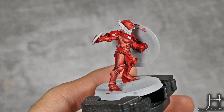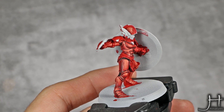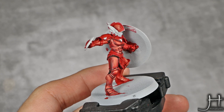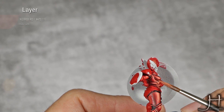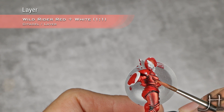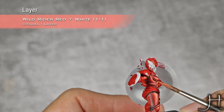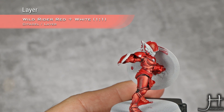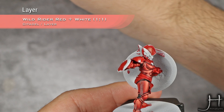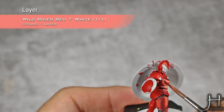With my secondary mirror reflections started, I'm going to jump straight into the 1-to-1 Wildrider Red and White mix, and I will highlight those secondary reflections. So there, for example — can you see how much of a change that makes? It makes it look really reflecting.